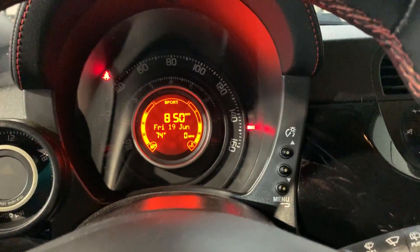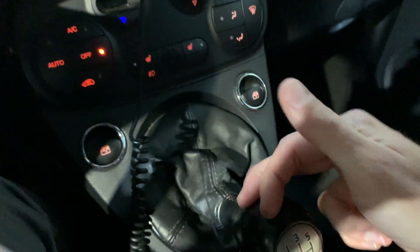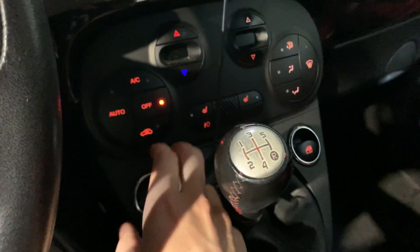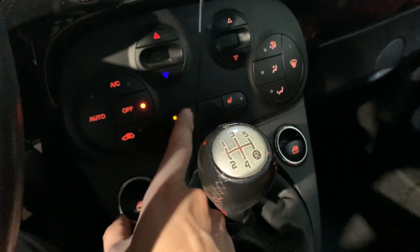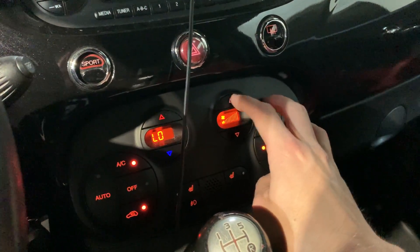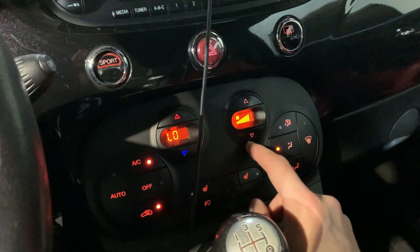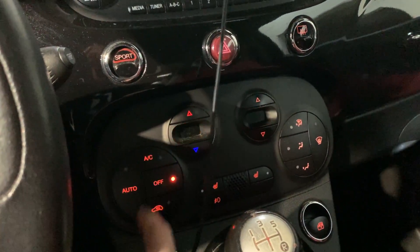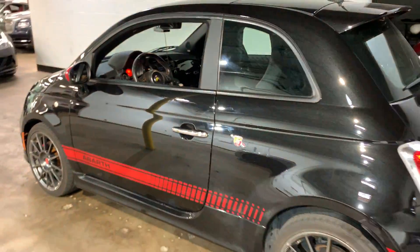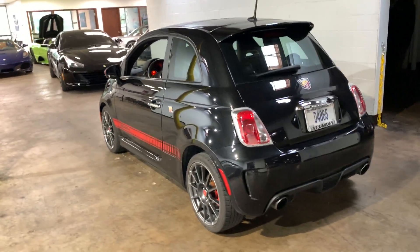The brake light is on just because I've got the parking brake on and obviously I have no seat belt. It shifts through the gears like it's supposed to. Heated seats — driver and passenger. AC — all that AC blows cold. And that is the Abarth.